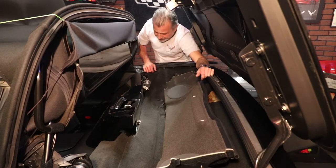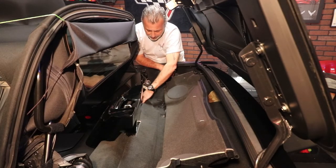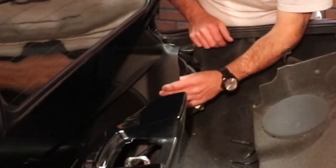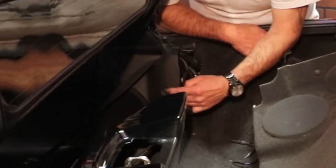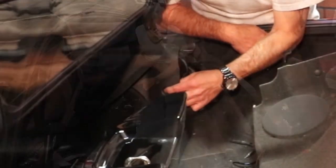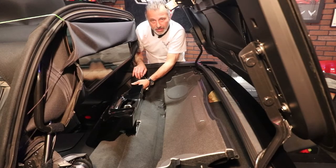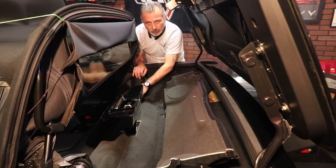Now what we're going to be doing is we've got to get ourselves some clearance. Now that we have it open, we can pull our carpet back so we can get our bracket onto the car. There's another small plastic press pin that has to come off in order to take the seat belt cover off. Once we do that, we'll be able to pull the carpet back and get to the actual spot where we're going to mount the brackets.